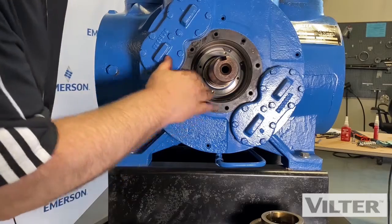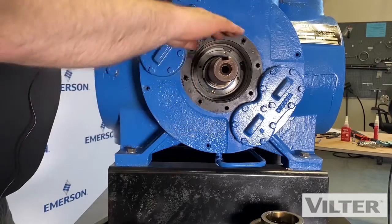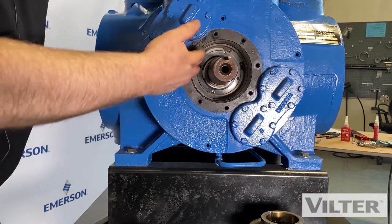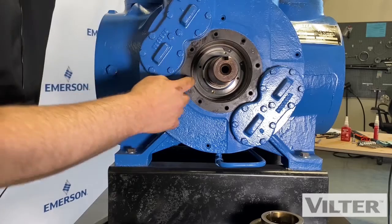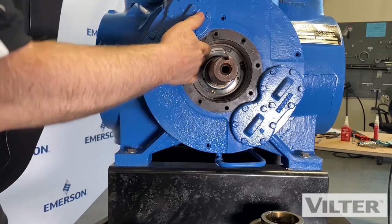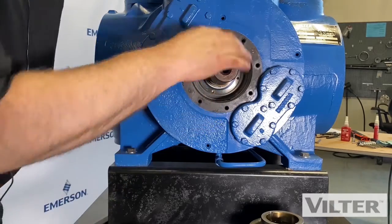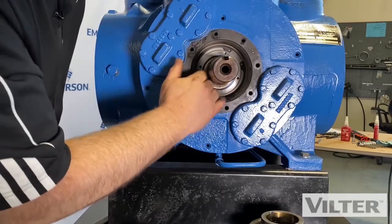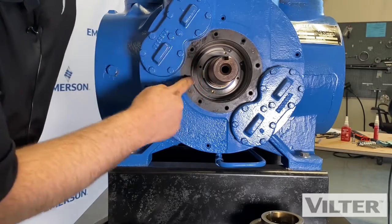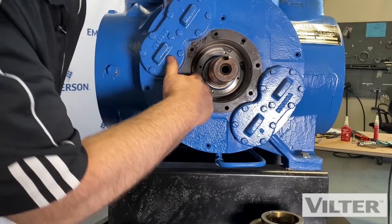If you have problems with multiple shaft seal failures, it could be that this area is losing its oil and the pressure on the off cycle is pushing the oil away and allowing gas vapor to come out through the seal. There's a Teflon ring in there that seals that area so the oil always flows in one direction. If you do have a problem with multiple shaft seal failures, you may want to check that the Teflon ring in there isn't worn out — make sure there's no gap between the shaft and the Teflon ring.